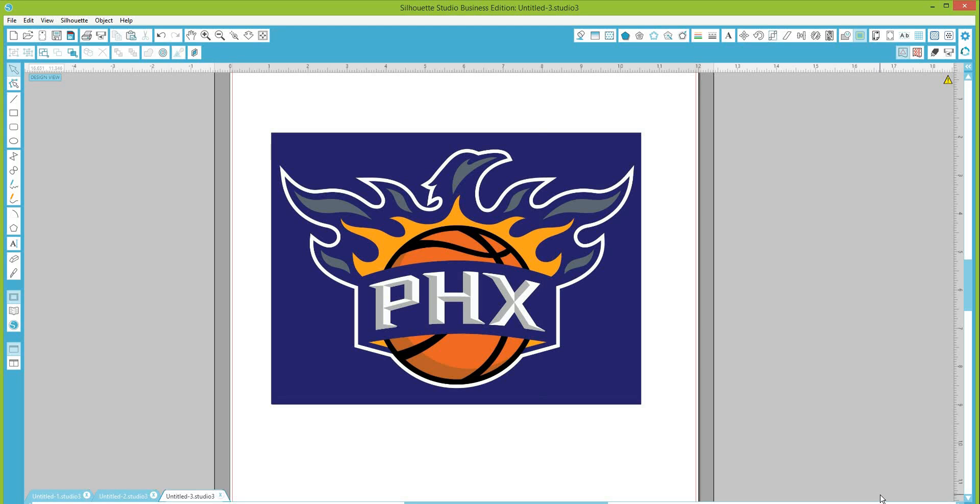Hi guys, this is Tammy from Beginner Silhouette Cameo. One of the members had a question about tracing — she wanted to know how to trace something that had three or more colors, and she's looking to make this image into a decal for her husband. I've brought the image over; this is the one that she posted.